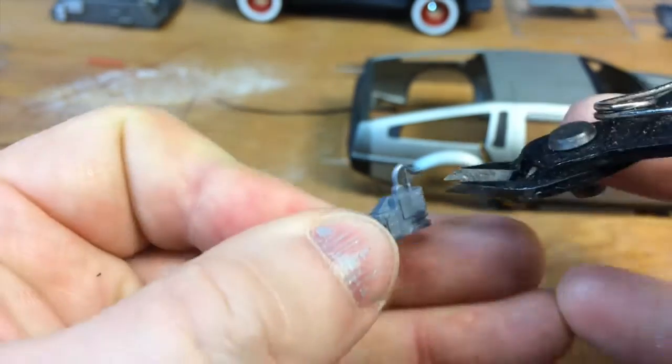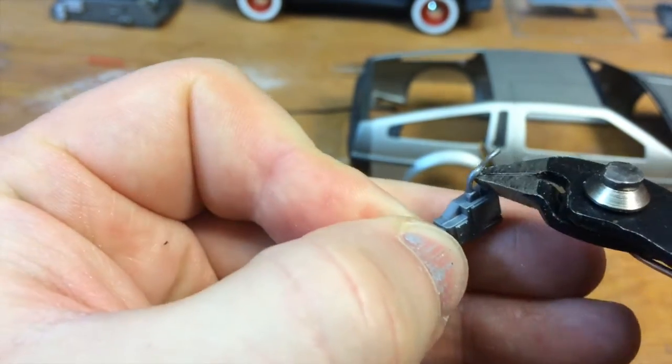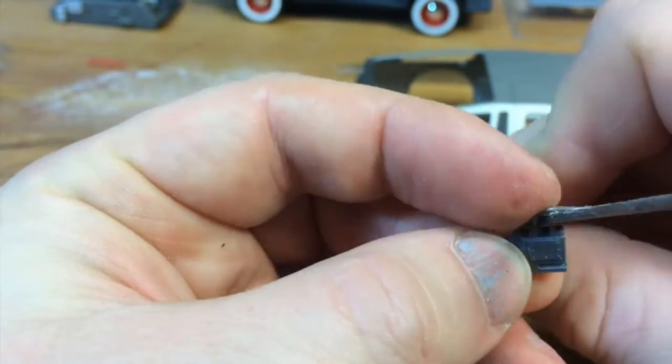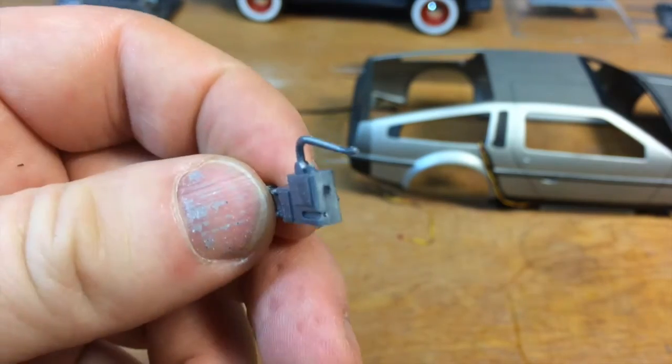You can do this with any trimmers or a knife. I like these flush cutters. There's the bottom and the top. We'll paint this up, install it, and then run the wiring.